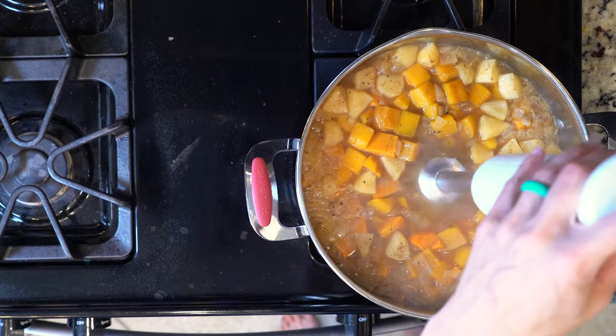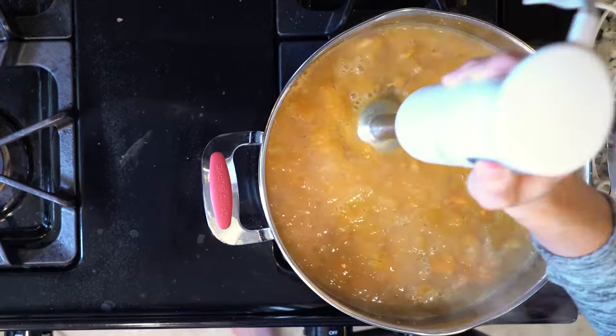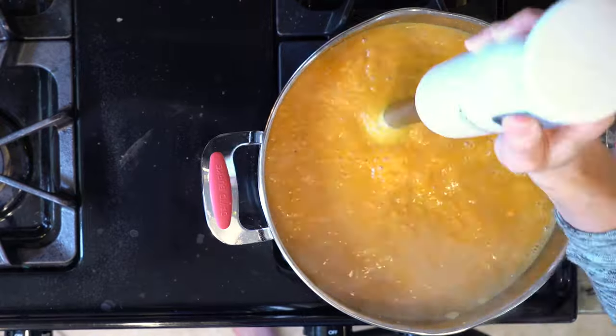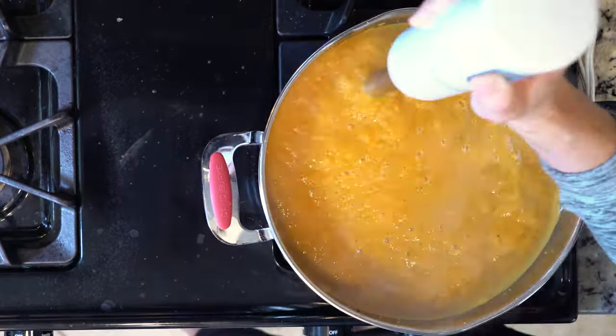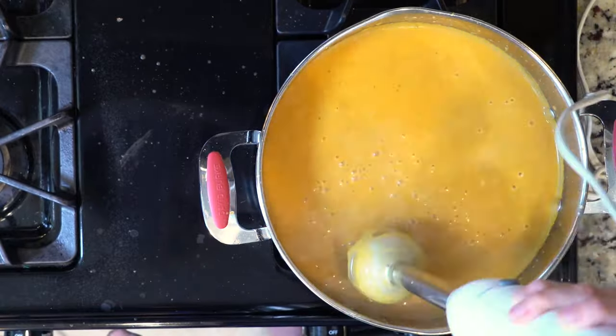Use an immersion blender to puree everything together. You can also use a food processor in small batches. While it's blending, add the coconut milk. How much you add depends on how much you want to thin the soup. Taste and adjust the seasoning as needed.